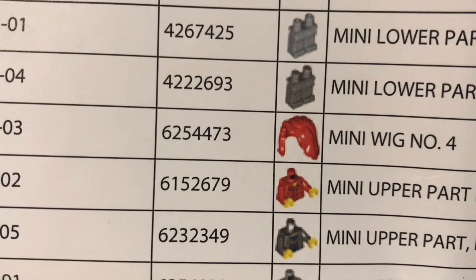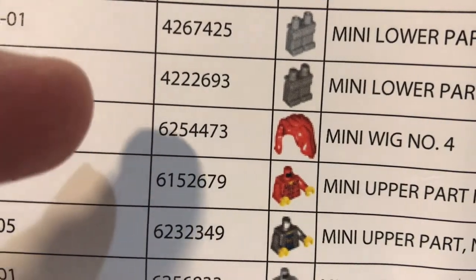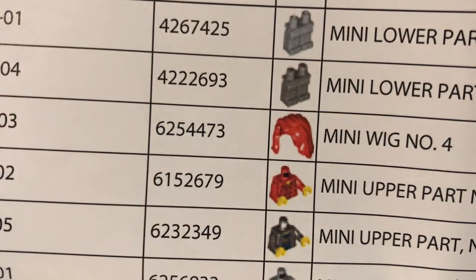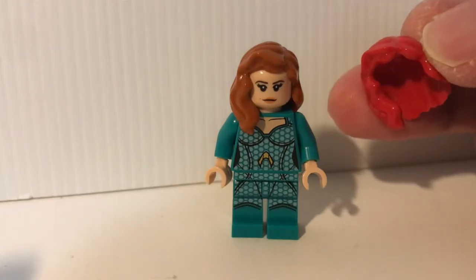Here is the checklist of my order. This is the part number — if you search for this part number on Brick and Pieces, hopefully they're still in stock. And this is how that hair piece color looks like.